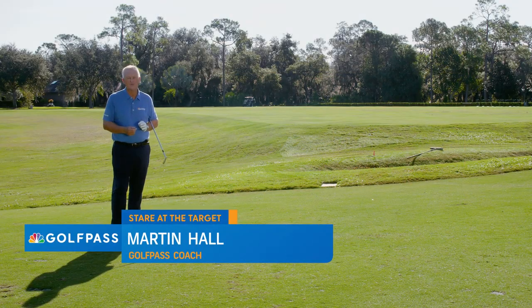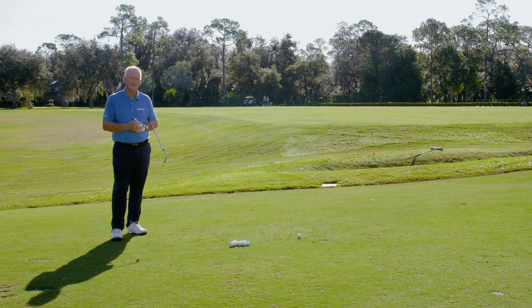Hello Golf Pass. Martin Hall coming to you from the magnificent Lake Nona Golf and Country Club in Orlando, Florida. I want to pass on to you what I think is the absolute best short game piece of advice that I could give you or anybody else.